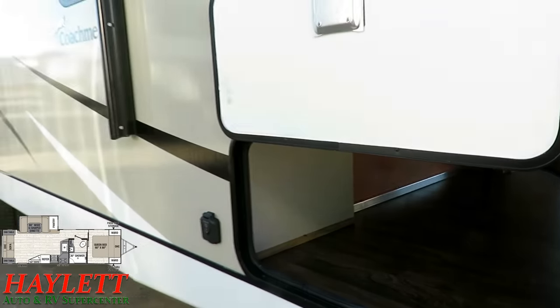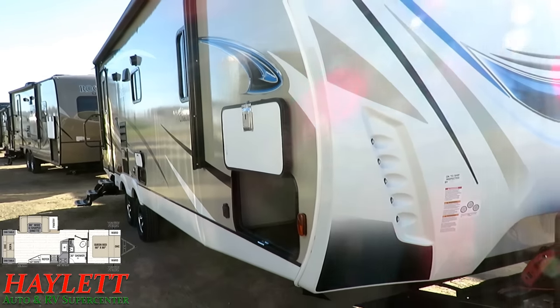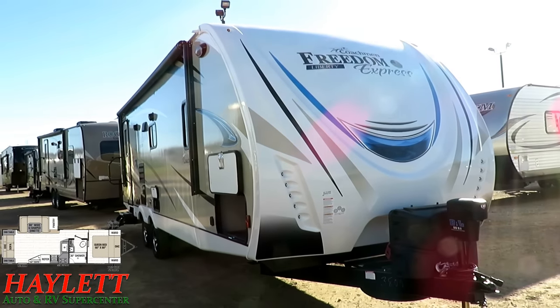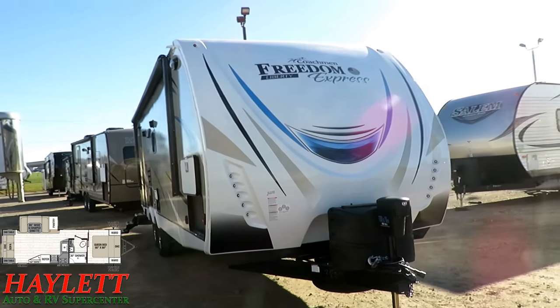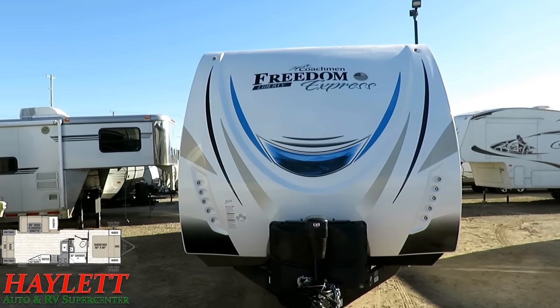There's full-length LED lighting running along the length of the storage compartment. You've got the nicer slam latches and magnet catches. Some of these things are just standard Freedom Express features, and some are Liberty Edition upgrades — think of it like a trim package upgrade, going from the LT to the LX effectively.